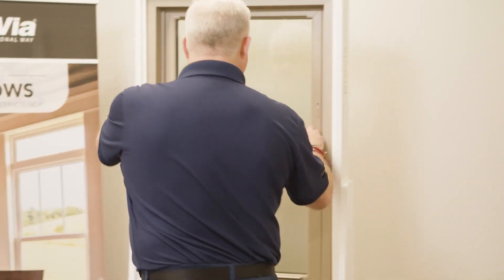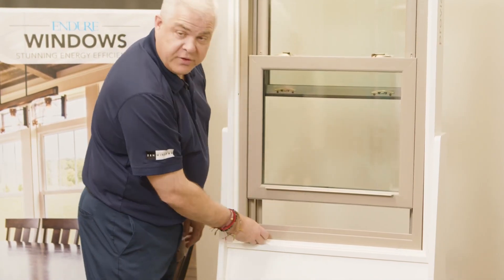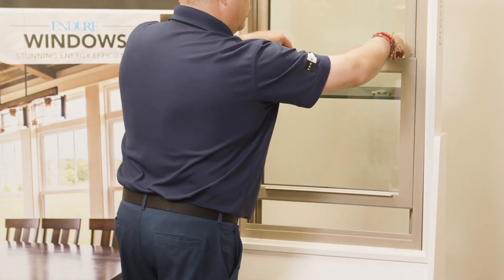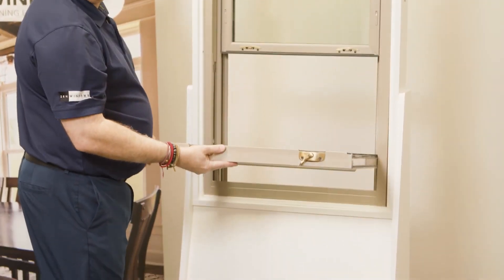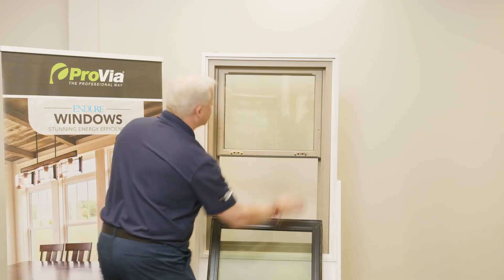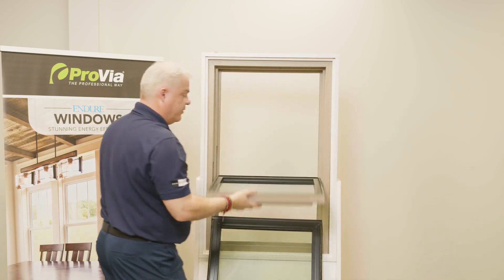Now I just want to show you how easy it is to tilt the double-hung in for easy cleaning. We're going to unlock the sash, raise the bottom sash above the sill dam, push the lock handles towards the glass, and the sash tilts in. Then the tilt latches up top — we do the same thing.